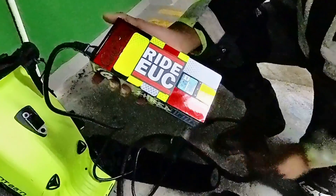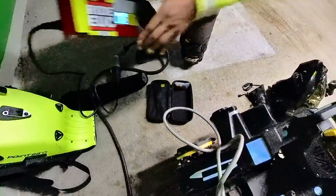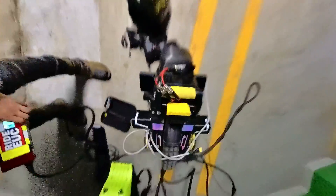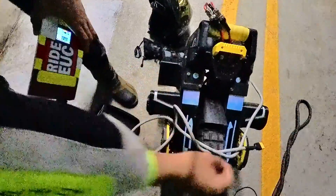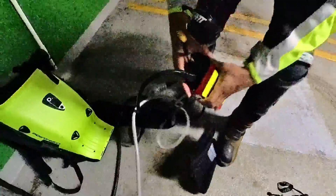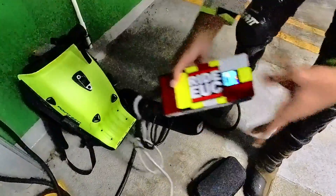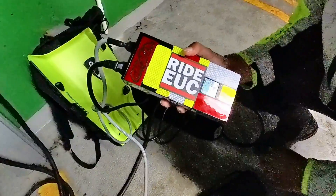Bam, we're set at 15 amps. The only thing left is to plug in the cable. I went ahead and already plugged in both charging cords ahead of time because it takes forever to do on the pavement. Let's get this charger going — the wheel just booted up and we have it at 15 amps.